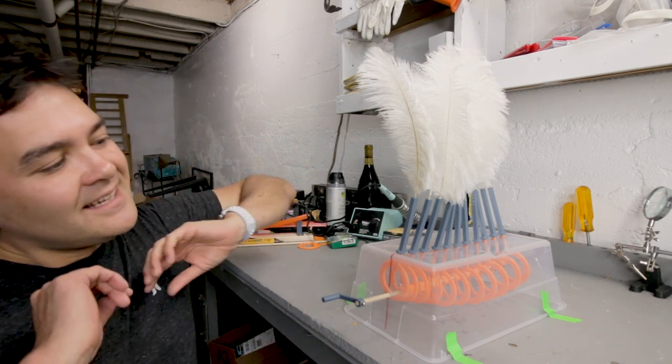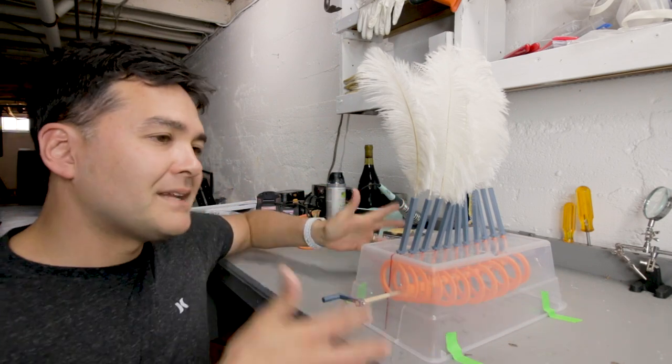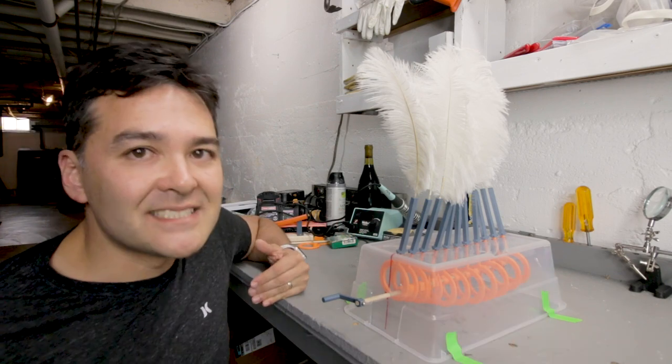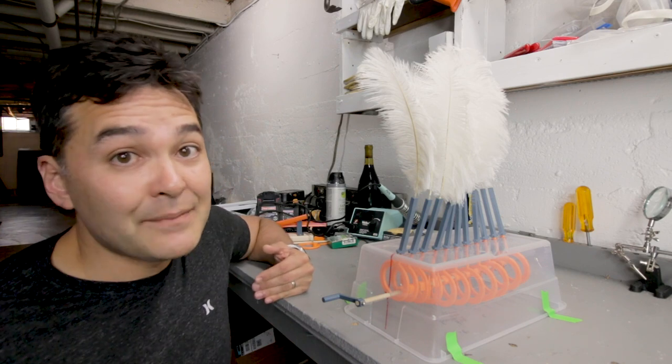All I need to do now is take this whole thing apart, put some masking tape on the side, and spray paint it black — it'll look a lot cleaner, and it'll still have a window on the side so people can see the inside motion of what's happening.